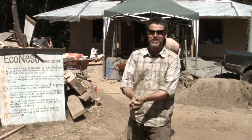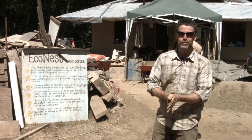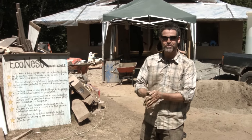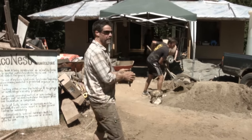It's Canada Day at our Ecovillage. We're working on the EcoNest project, which is a house for one of the new residents moving to the village. And today we're doing an earthen floor, or a subfloor, out of cob. I wanted to show you a little bit about how that's happening.